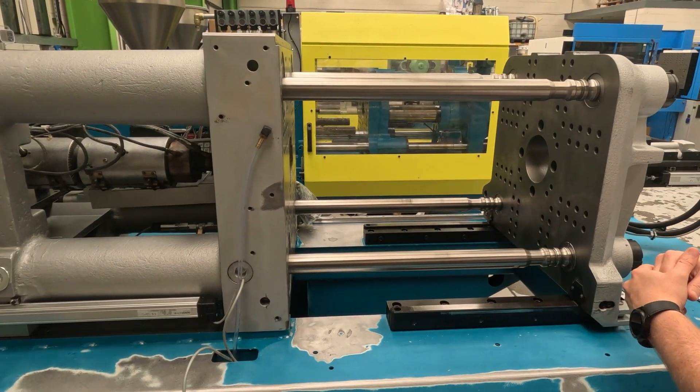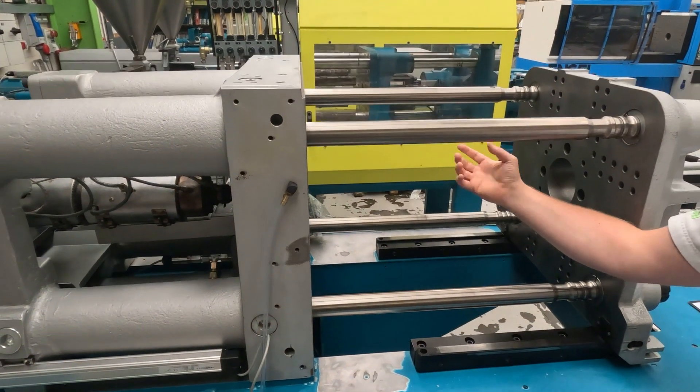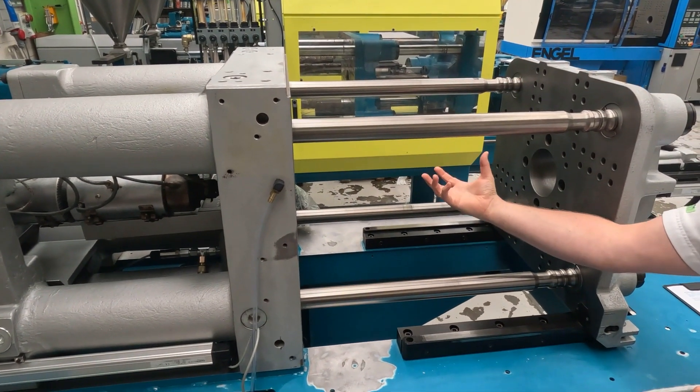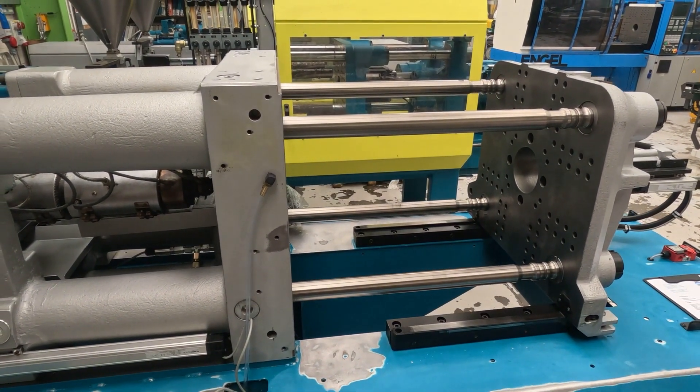But we'll cover that another day. The distance between tie bars is really important because you need to make sure that the mould can fit in between the two top tie bars so that you can get the mould into the machine.